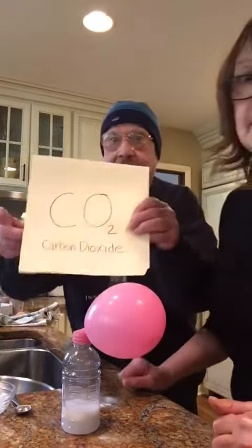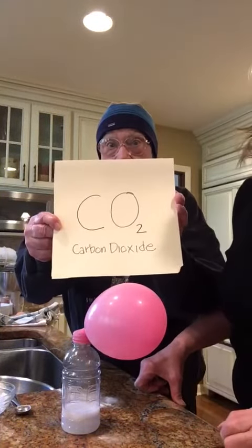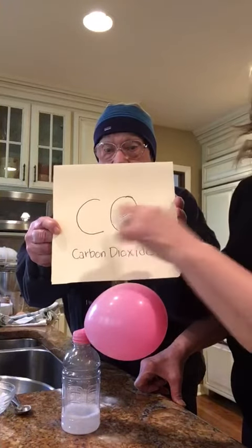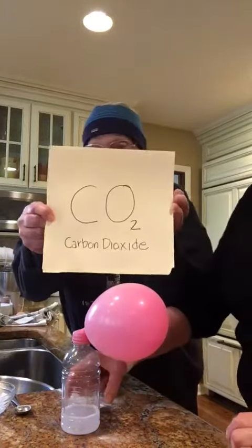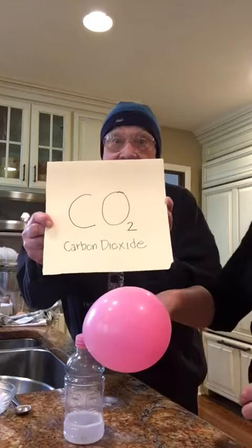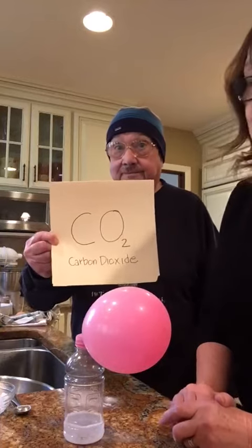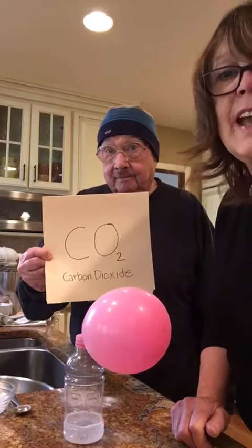What happened was vinegar and baking soda make carbon dioxide. Carbon dioxide is a gas. So when there was no more room in the bottle for the gas to escape, it inflated the balloon. Hope you liked that. Maybe try it with your mom and dad. Thank you. Love you. Have a great day.